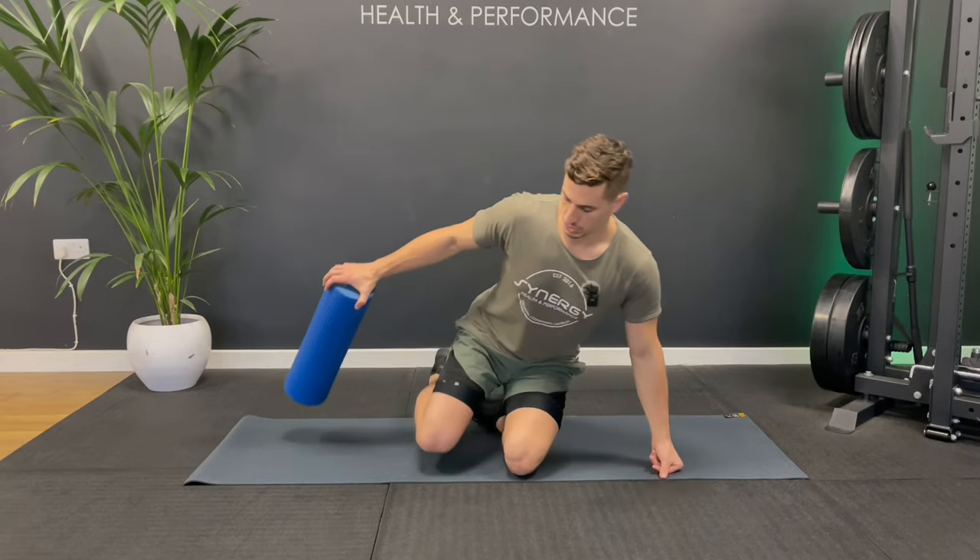Today I'm going to take you through a guided foam roll routine specifically for runners. This is great to do pre or post run, or even on a recovery day. Let's get right into the routine.